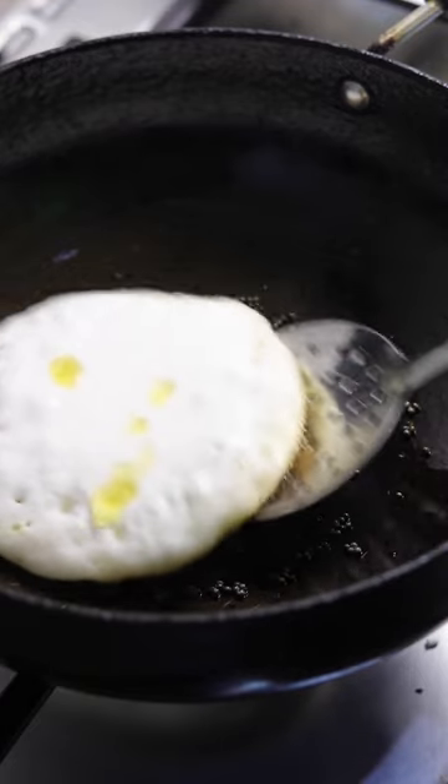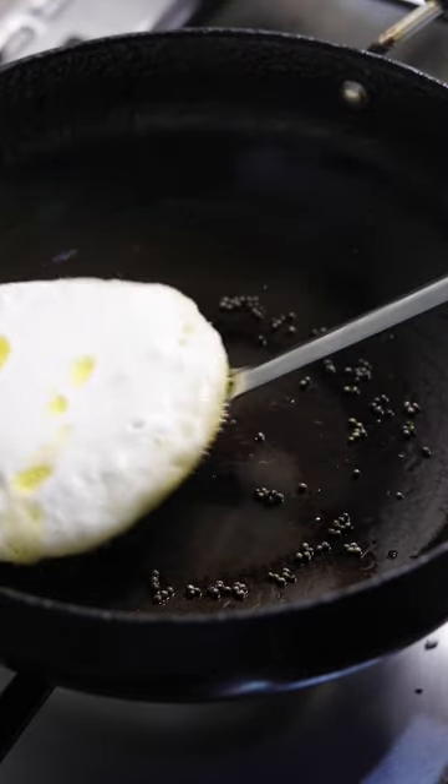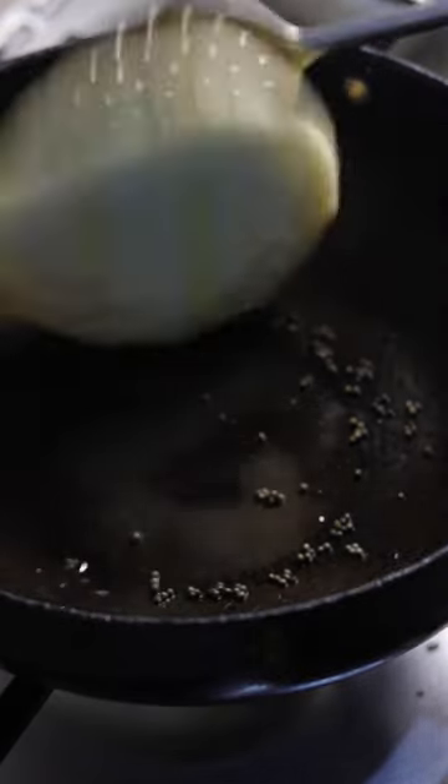Now gently flip it over and cook on the other side uncovered with medium heat. Cook the other side for about three to four minutes, or until you see the base has also started to crisp.